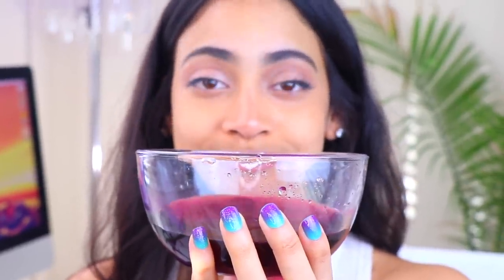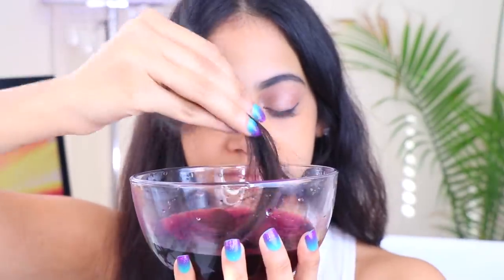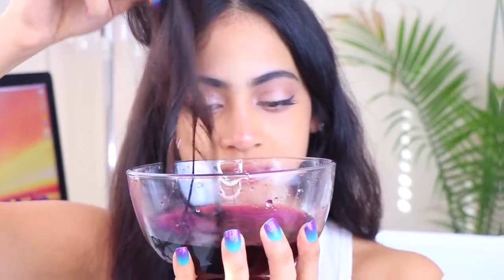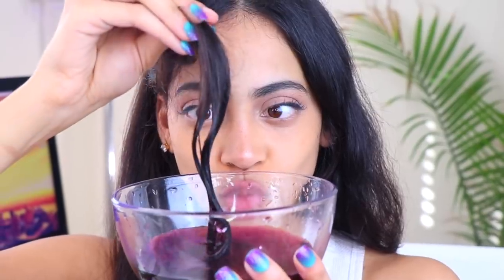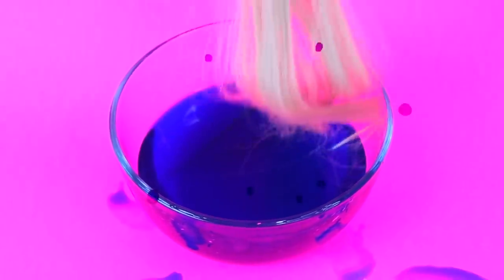Once the water is super pigmented, you're just gonna take a section of hair and soak it in the bowl for about 15 minutes or so. Since my hair is really dark, this technique won't work on me unfortunately — it's only meant for light to medium dark hair colors. So here I'm using extensions so you guys can see the entire process.